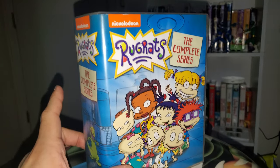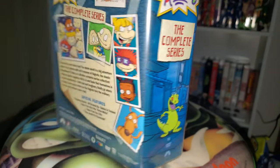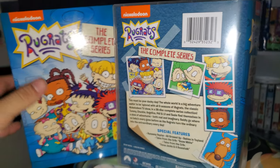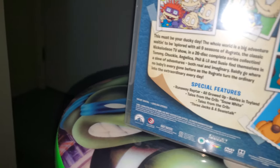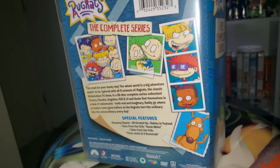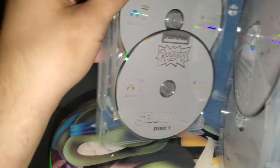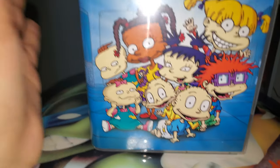There you have it — Rugrats the complete series on DVD. Really like the outside; the outer packaging looks really nice. That complaint I've seen on my channel was valid, but it's still a nice looking package on the outside. The placements of the discs were horrible, but I've seen way worse. I'm really excited to binge watch it — even though it was already on Hulu, but I want a physical version.